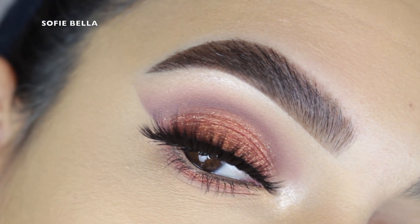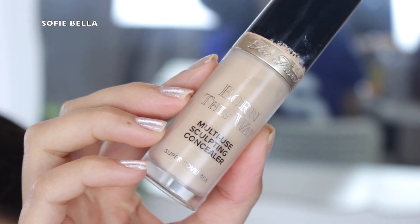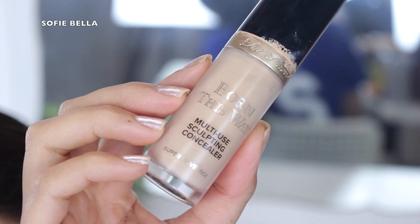To prime my eyes I'm using my Too Faced Born This Way concealer and I'm just applying it all over my eyelid, and then I always blend it with a damp beauty sponge and then I set everything in place with translucent powder.